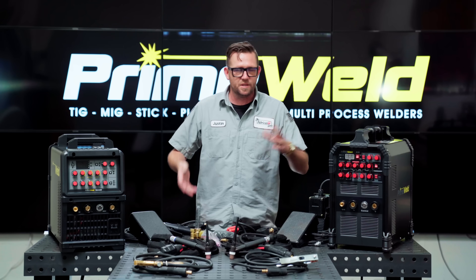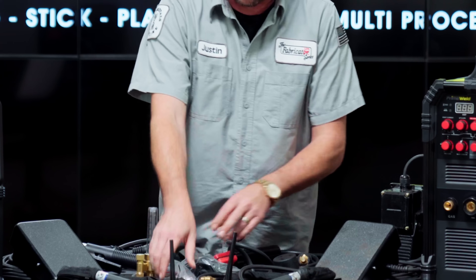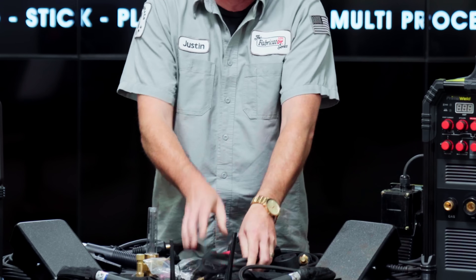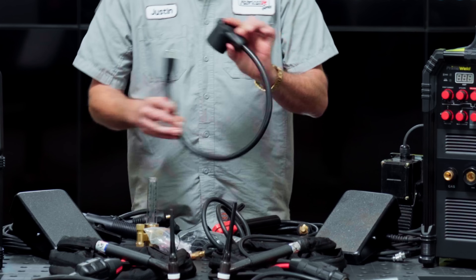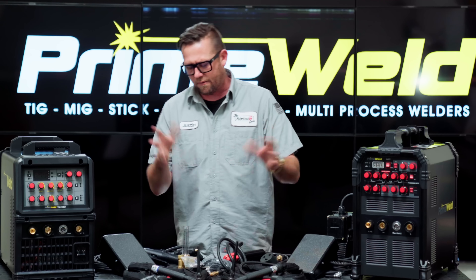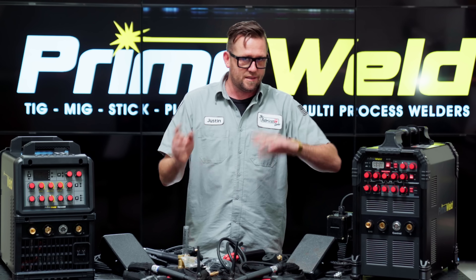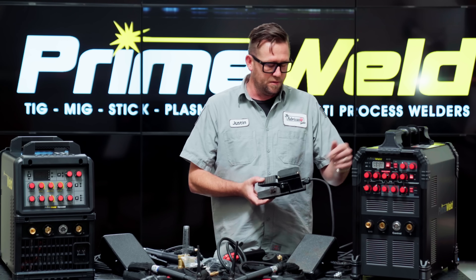The rest of your standard components are pretty much the exact same between the two units. We have a brass flow meter branded with PrimeWeld, a trigger switch, a little bag of consumables to start off with, the crimped argon hose — which is a lot better than the hose-clamp ones that usually come with other cheap machines — the adapter for 220 volt down to 110 volt, and the pedals, which are exactly the same between the two of them.